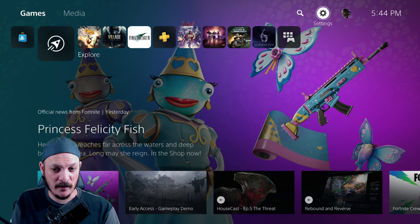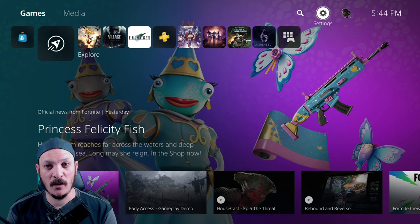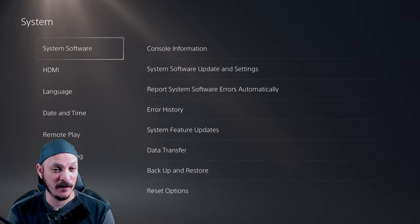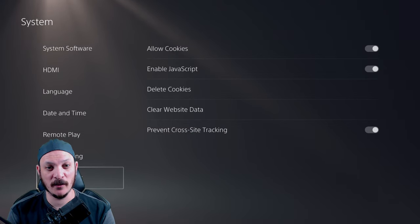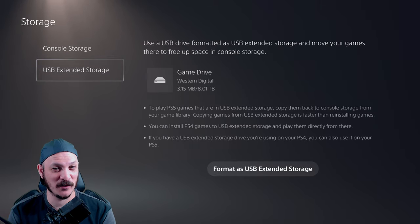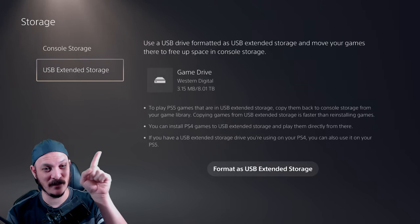What we want to do here is go to our Settings. In our Settings, we go down — actually, not System, I meant Storage. Sorry, I'm a little tired. Let's go down to USB Extended Storage where we can see our game drive right there.